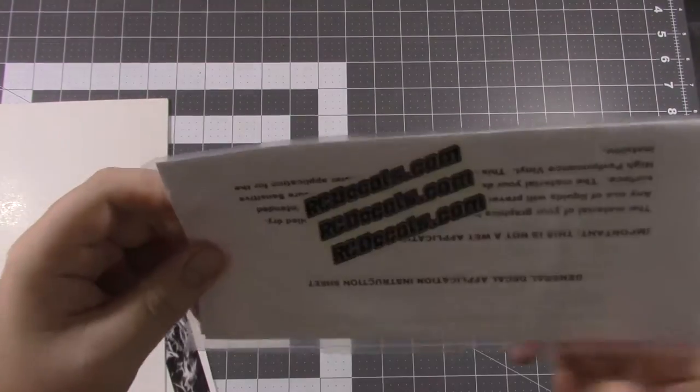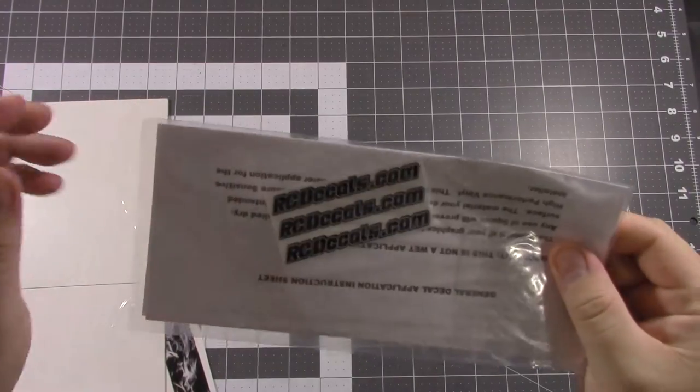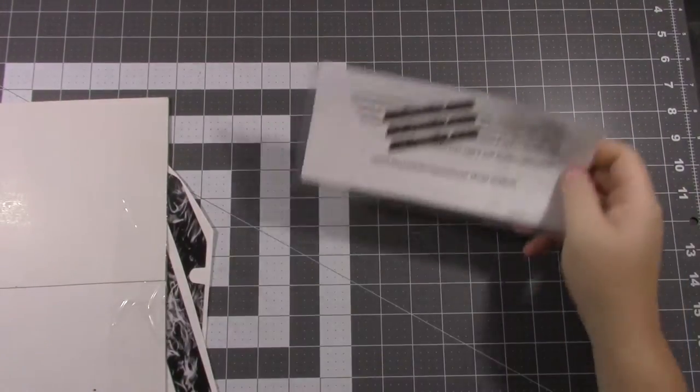First is their little package — it looks like the instructions and some decals. I'll have a link to all the products that I show here in the description below.